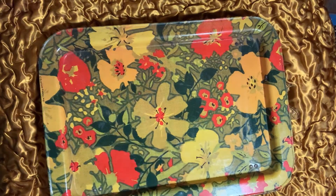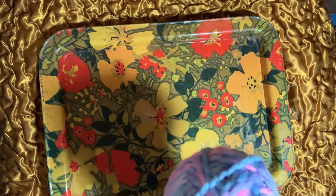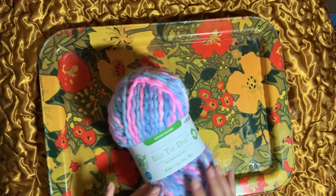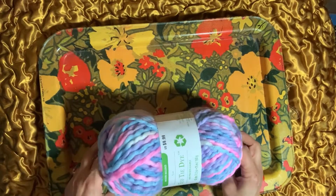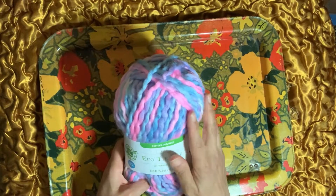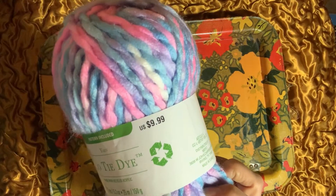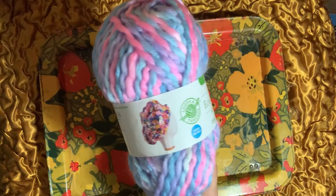At Michaels, their eco tie-dye yarn was marked down to $4.99. I got this big thing of really pretty yarn. I got something similar before with teals and purples — super bright colors — but I really liked this style of colors as well. It's a little bit of a softer color palette. Originally $9.99, on sale for $4.99. Really pretty colors, perfect for summer.